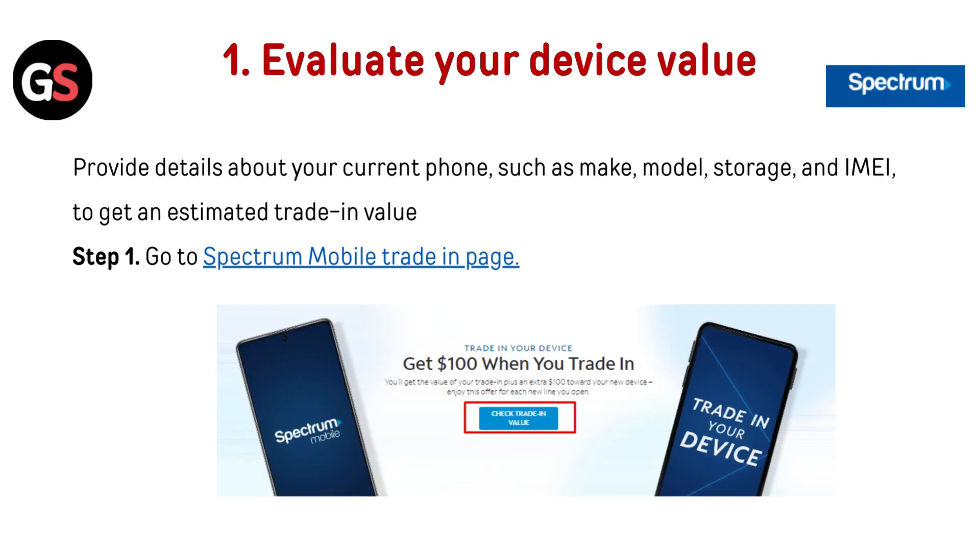First, evaluate your device's value. Provide details about your current phone such as make, model, and storage, along with your IMEI, to get an estimated trade-in value.